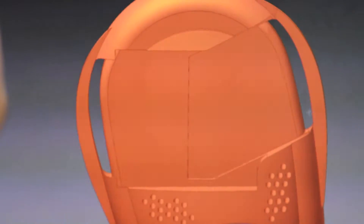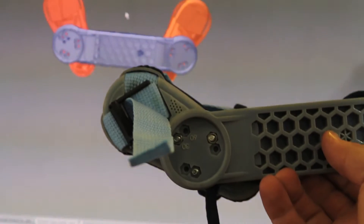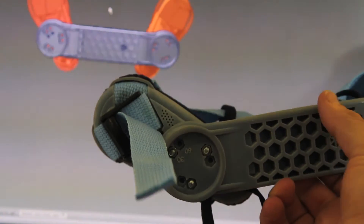Inventor is an extension of your hand — it's an extension of your thoughts onto that screen. So you can create things now that you can't visually represent in any other way.